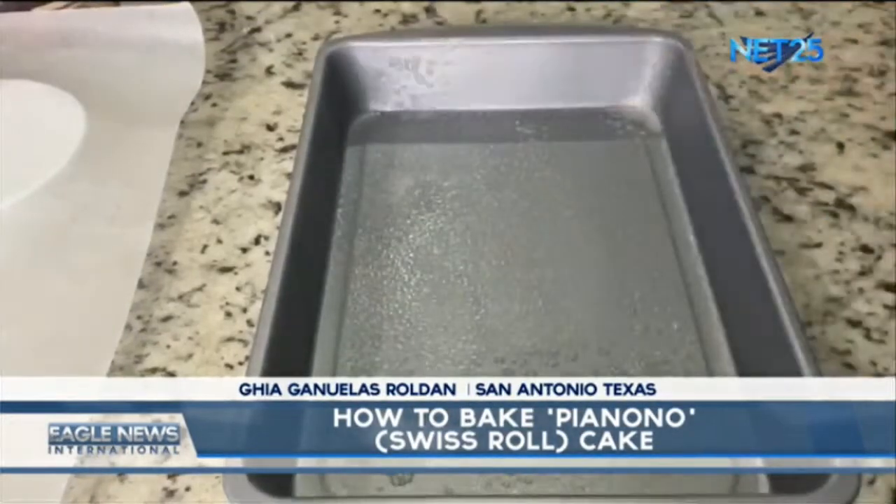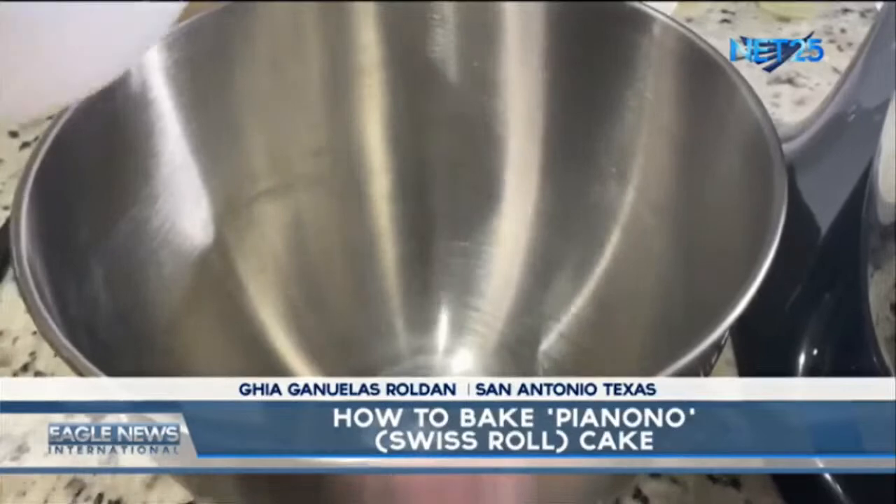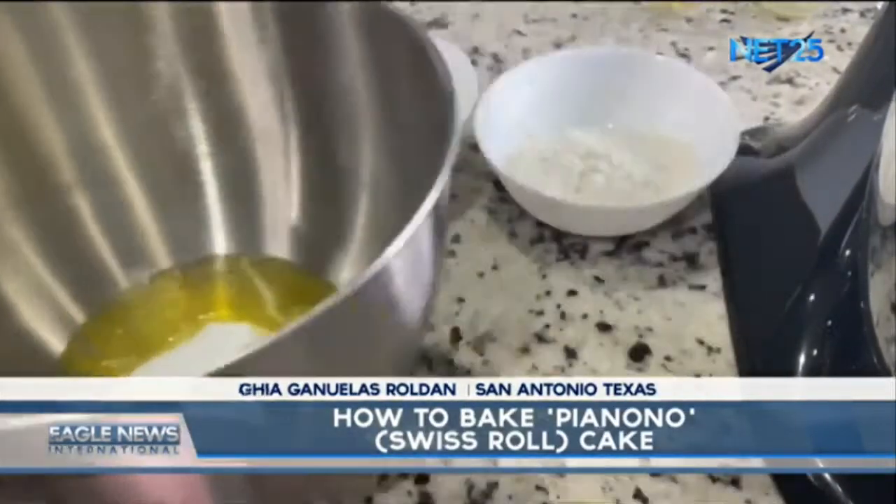Spray the oil to the cake pan and add the wax paper. Let's combine the egg whites and the sugar. Set aside.